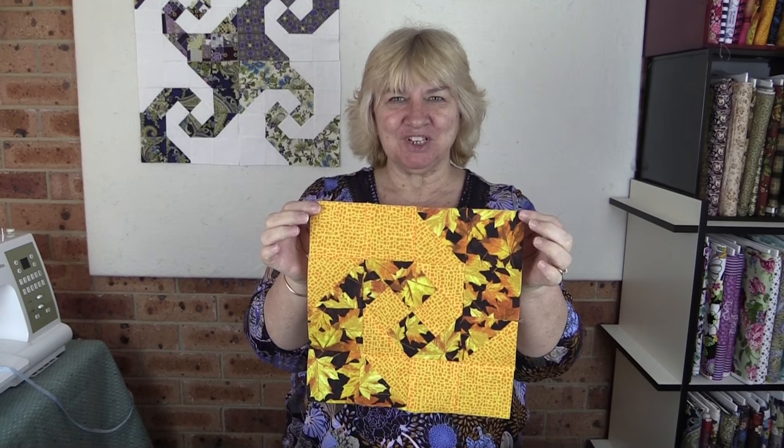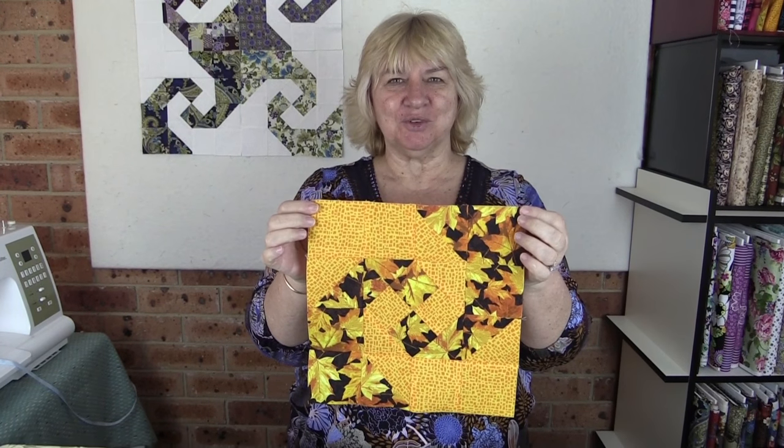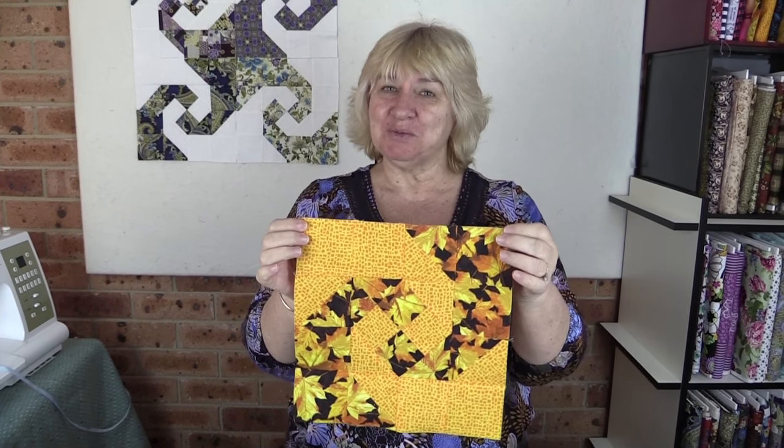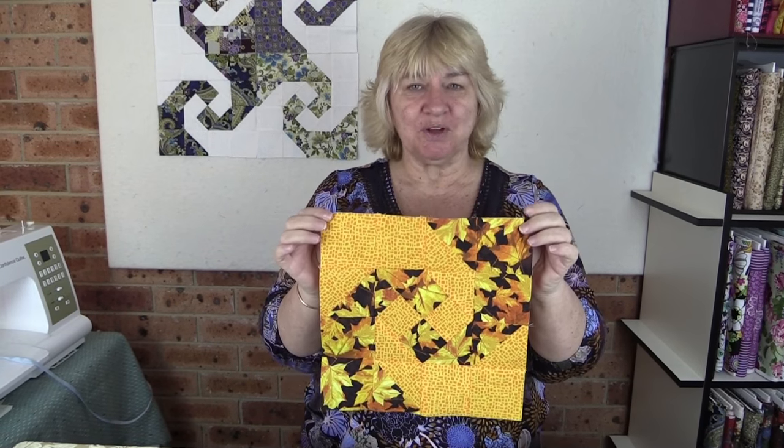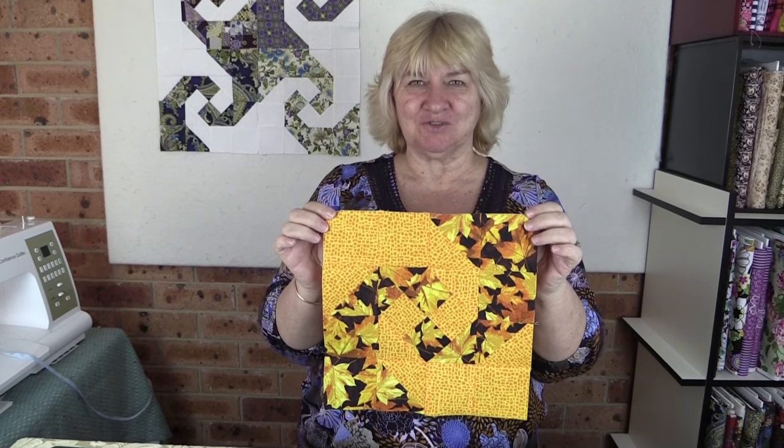Our snail trail block is finished! If you've liked this tutorial, give us a thumbs up and subscribe to our channel. Don't forget the written instructions and cutting requirements for this block will be on our website — we'll put the link in the description below.